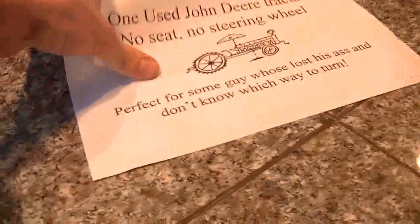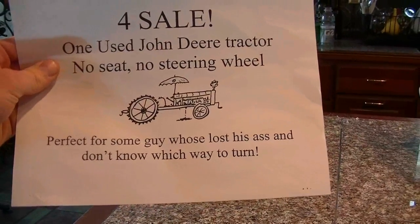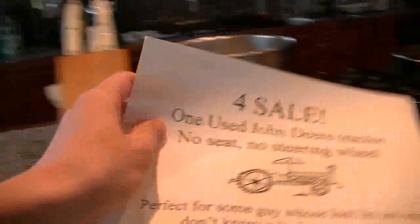I was going through the Craigslist ads and I found this ad for a John Deere tractor — this is right up my alley. For sale: one used John Deere tractor, no seat, no steering wheel. Perfect for some guy who lost his ass and don't know which way to turn. Perfect.